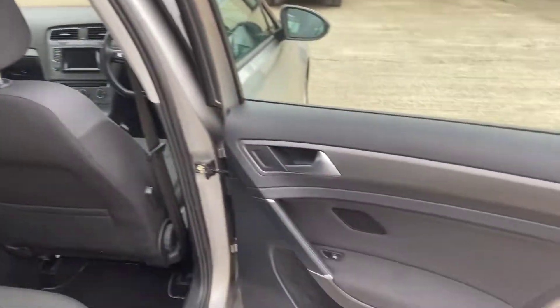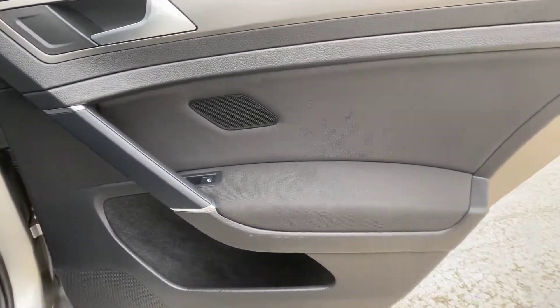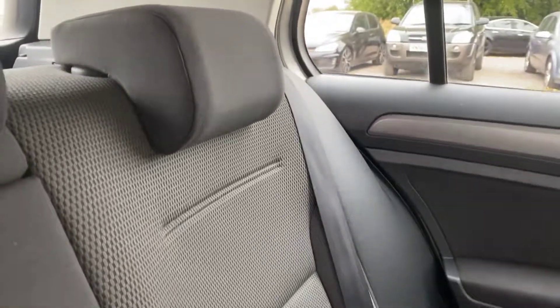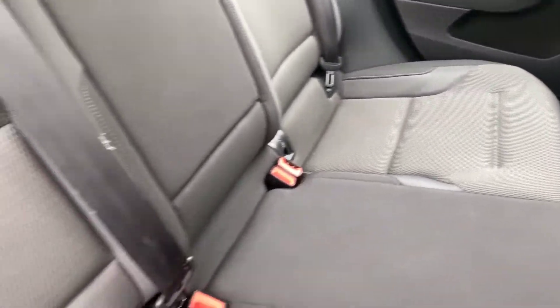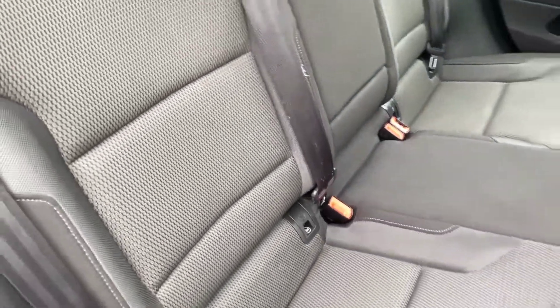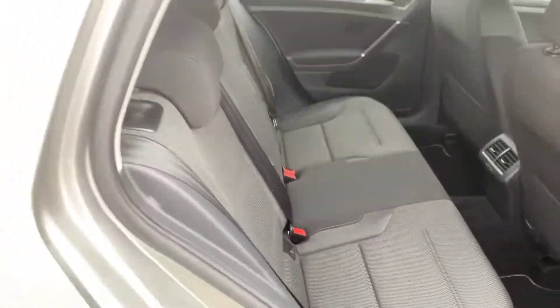Worth pointing out that we have got front and rear floor mats in this one as well. For nine years old it's looking really tidy overall. The back right door is all good, back of the driver's seat, back of the front passenger seat — all fine. The back left door and the rear seats are all nice and tidy. I noticed a few light scratches on some of the seat belts, but other than that it's all nice and clean in the back. The isofix points are fixed just on the bottom of those rear seats.